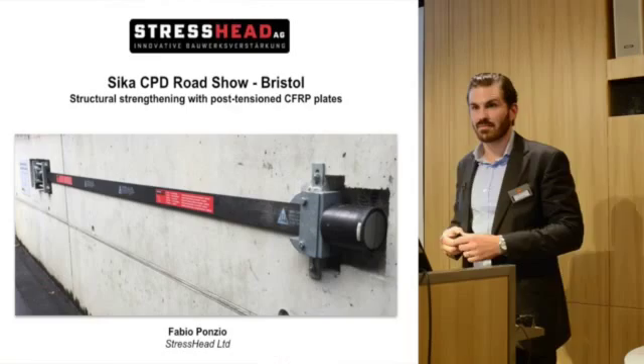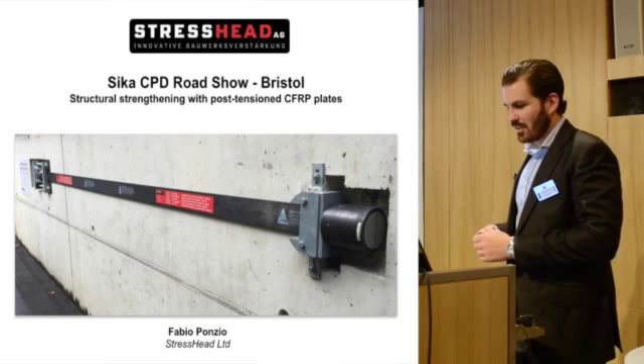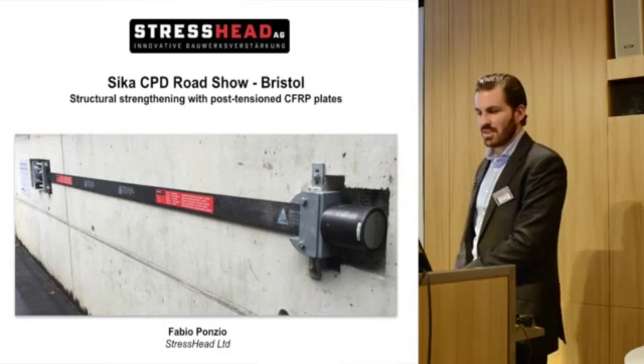Hi, I'm Fabio Poncio. I'm a unit manager at StressHead and I will talk about structural strengthening with pre-stressed CFRP strips, specifically the post-tension CFRP strip system.